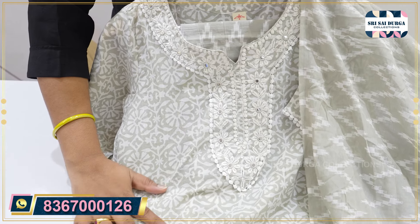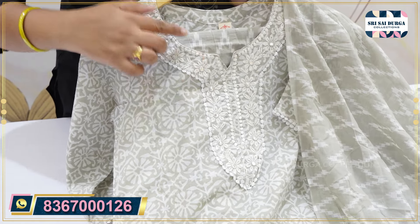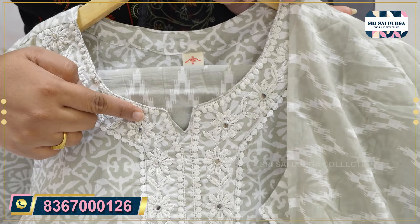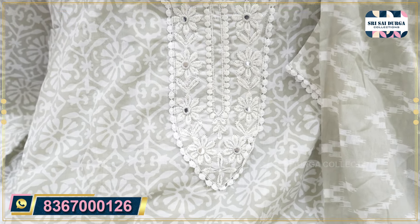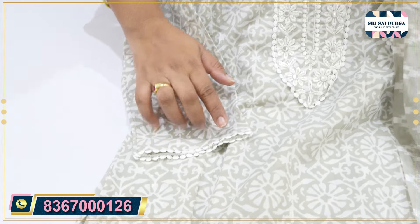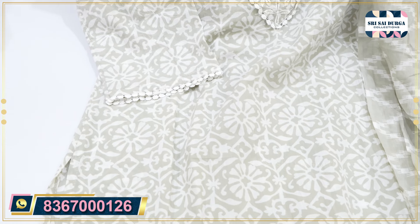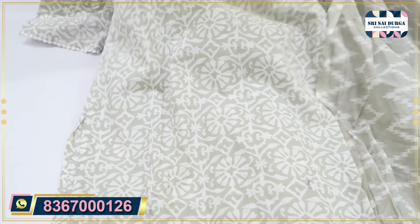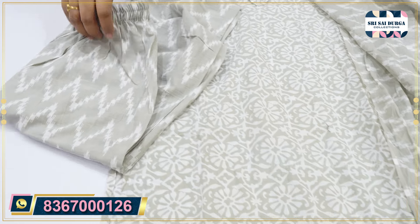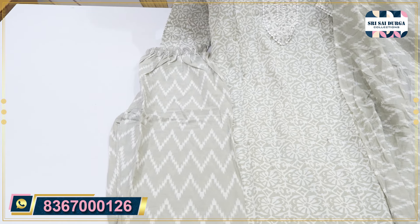For detailing, the fabric is soft. And in one part, I have foil mirror work and thread work. This is a white lace concept with 3/4 sleeves. It is also a full-fledged finish, and the soft fabric is very friendly. The full concept is in 3-piece suits, available in the 3P 6-9 range — a very high budget price with full-fledged finish.